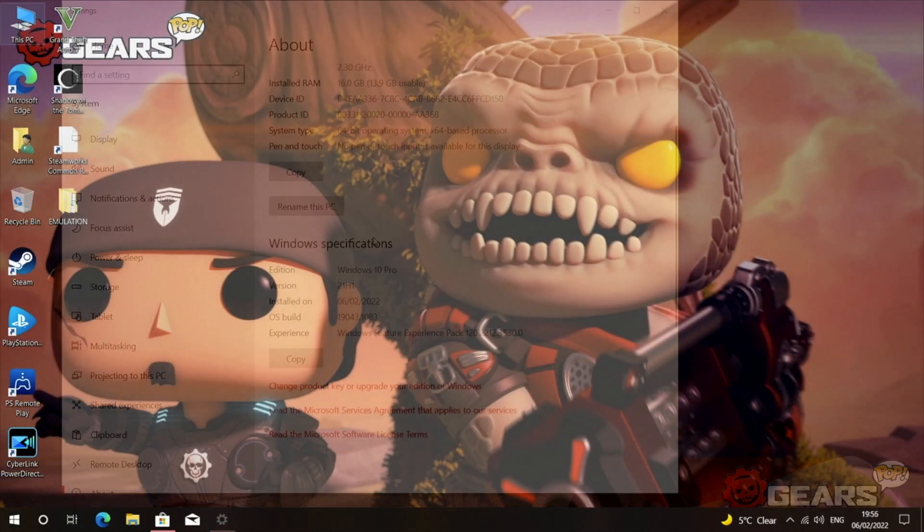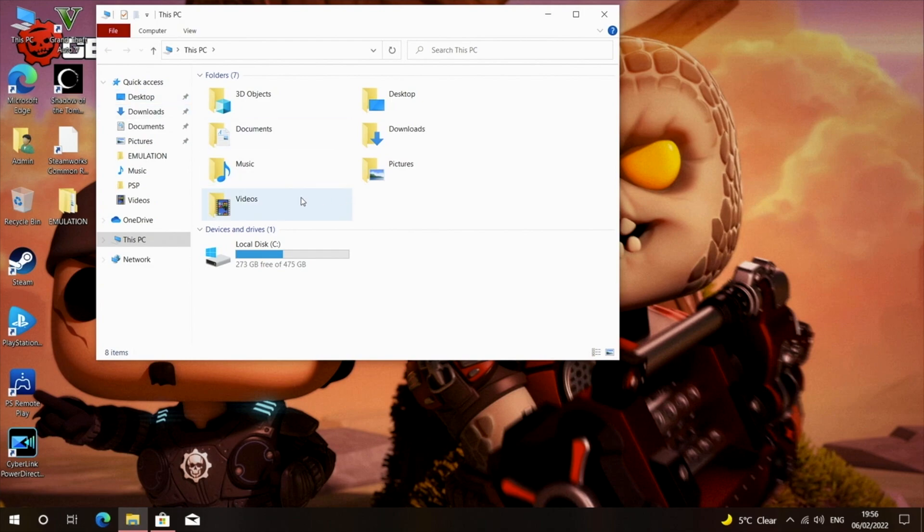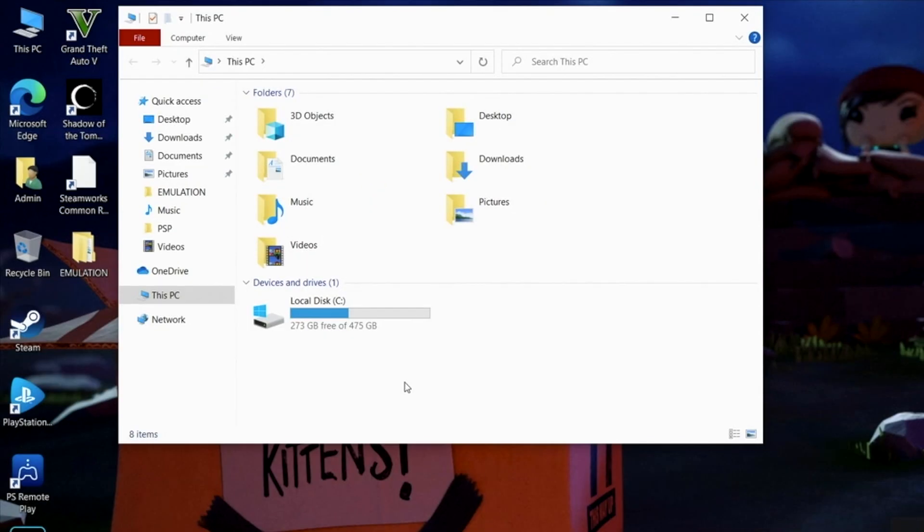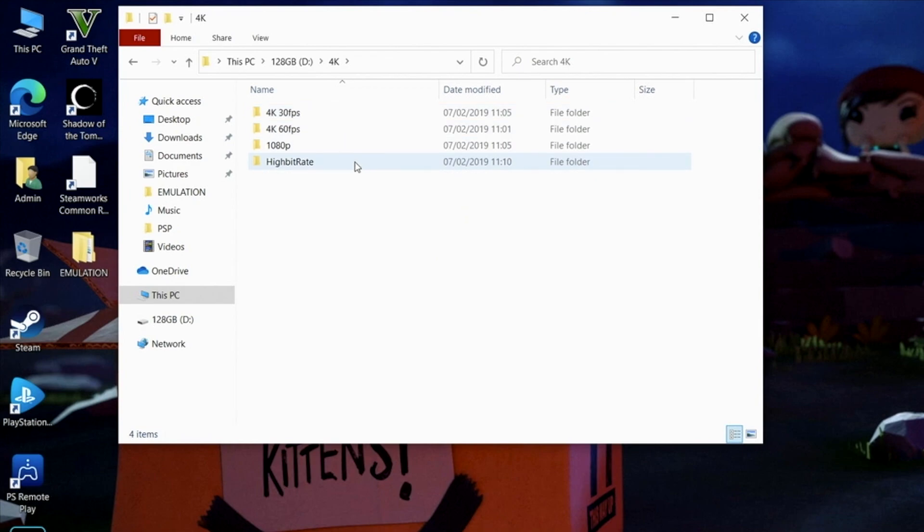Looking at system storage, we have 512 gigs of internal storage and 475 gigs are usable. I've already installed a lot of big games so you can see what's left. I've also connected a 128 gig flash drive containing all my 4K samples.